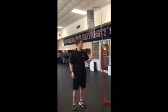Today we're in the Sport and Science Movement Lab here at Louisiana Tech University. Today we're going over how to use the Vertex to measure your vertical jump.